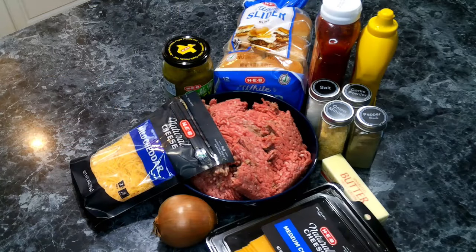So let's grab our aprons, get our ingredients, and let's get started. We are going to need some ground beef — I'm using 80/20 — salt, pepper, garlic powder, diced onions, ketchup, mustard, sliced pickles, shredded cheddar cheese, slider rolls, butter, and dehydrated minced onions.